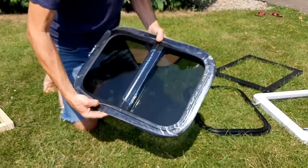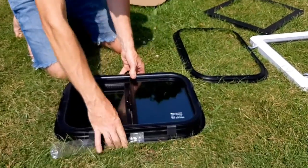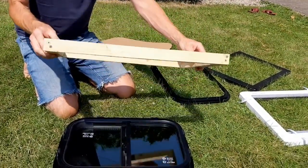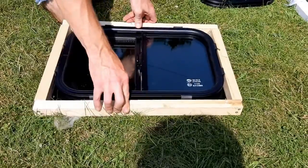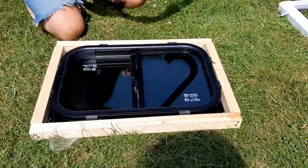It's got some drain holes in the bottom, so that obviously goes on the outside of the van. It's designed for 30mm thick windows, so I've built this frame out of 30 by 30. If you go on the inside of the van, that's the fixing — you bond the outside and then that fits on and you've got an inner frame.